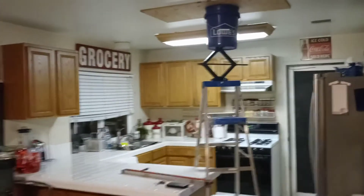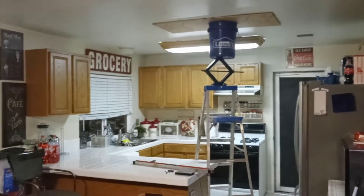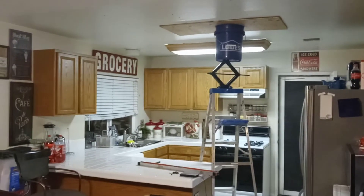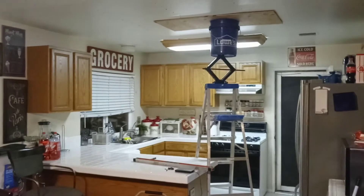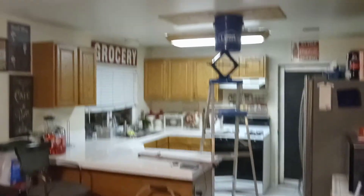So with that being said, this is Mopar for Life. If this happens to you, go ahead and try something out like this, but be careful — at your own risk. Maybe you can come up with something a little bit better, but I like to use what I got on hand. So until next time, be safe. Talk to you guys later.